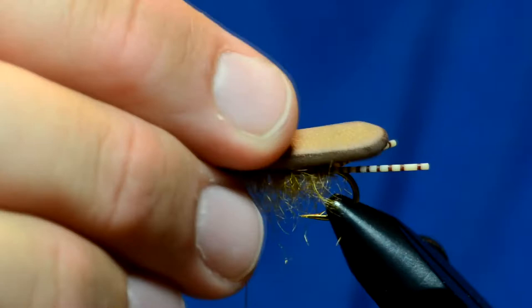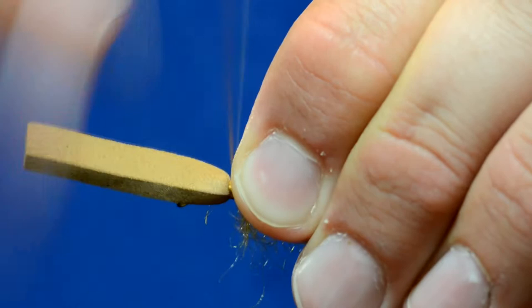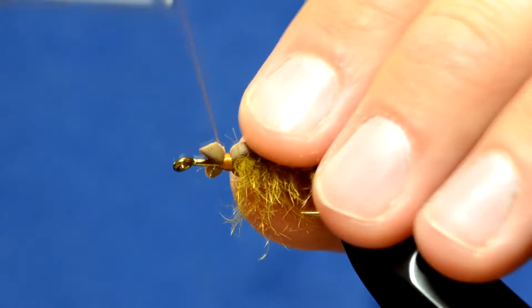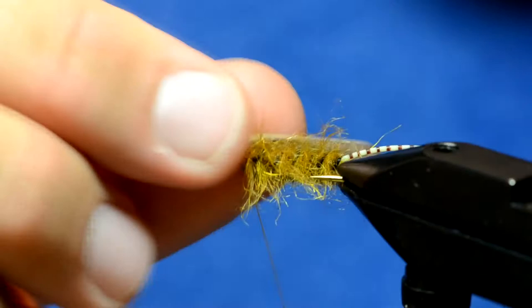You really want to make sure you get several wraps of really tight thread on this. Now as you cast this fly, if you leave it like this it's going to flop all around in the wind, so you want to secure it to the body. I'm going to take a little bit of super glue and lay that down.